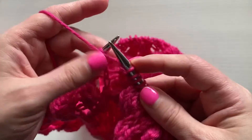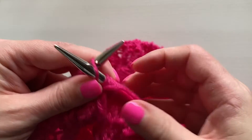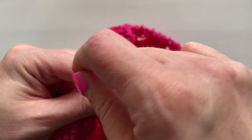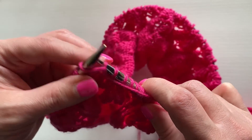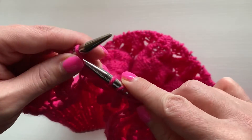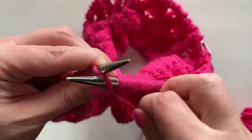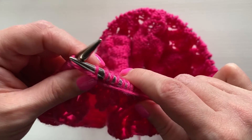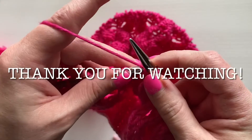All right, we're going to go back to English style knitting. Insert needle back to front, wrap yarn around, pull through, create new stitch, remove old stitch. Back to front, yarn around right needle, create new stitch, remove old stitch.